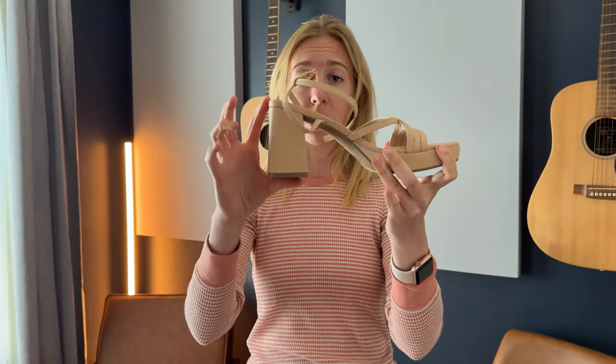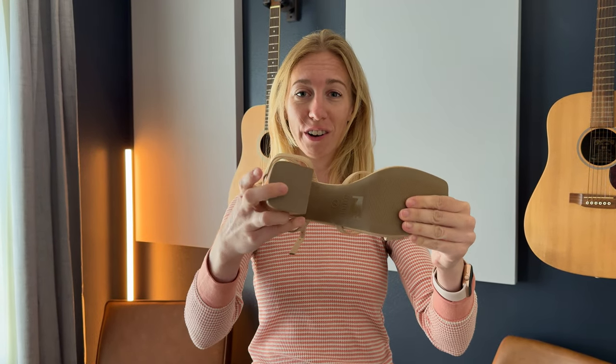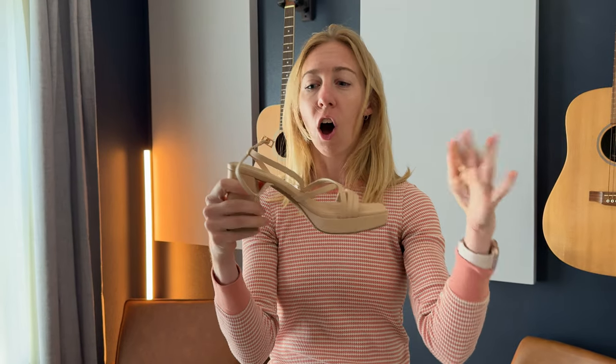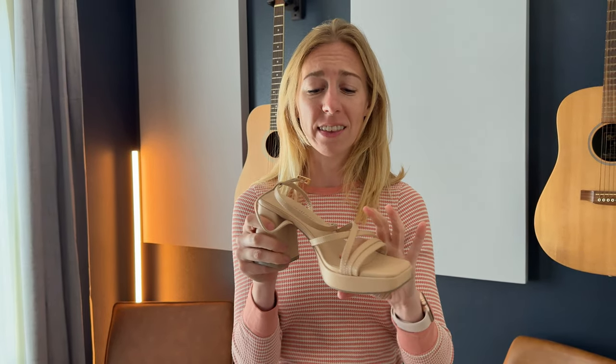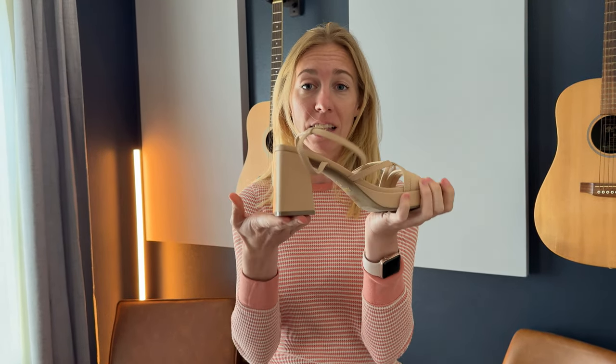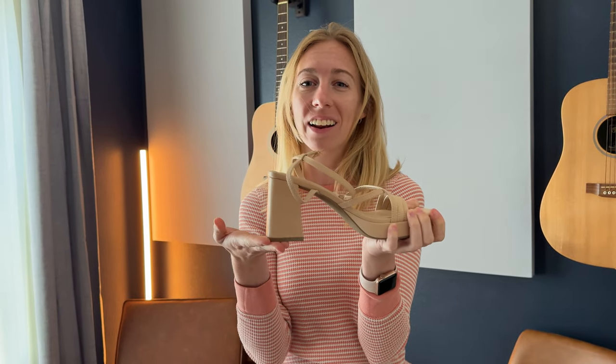It has a really awesome thick block heel on the bottom, so there's plenty of support and a little bit of cushion all over. Overall, I'd say these are going to be really comfortable shoes. I especially think they'd be great for a wedding because of the nice block heel — you could wear them outside at a grass wedding.